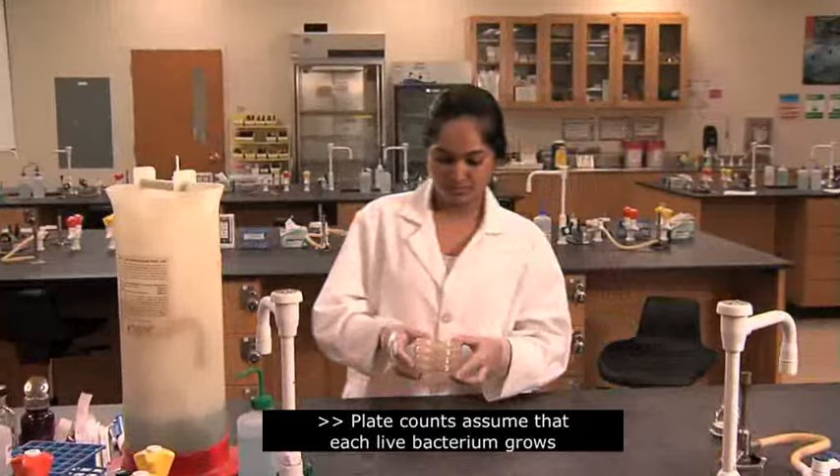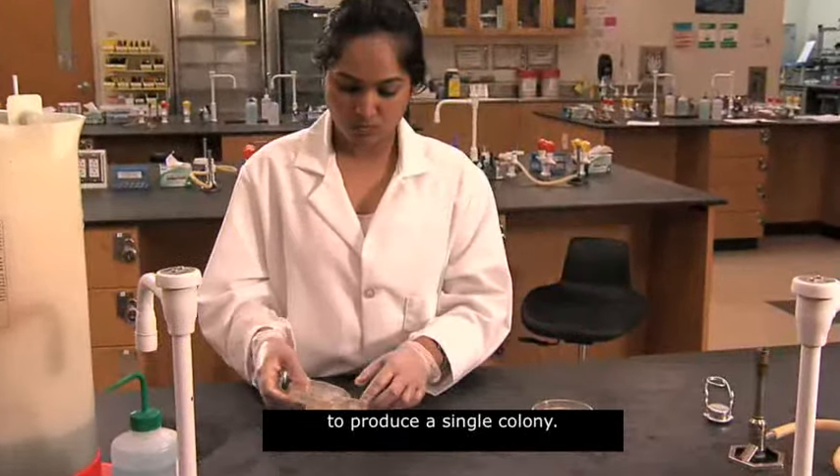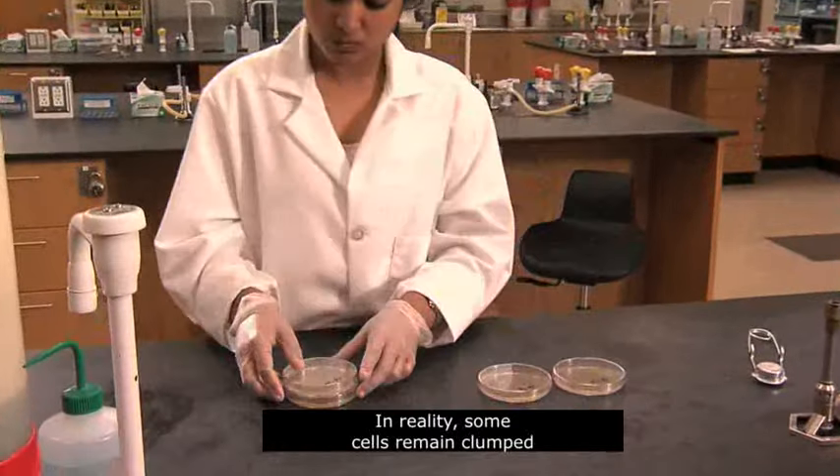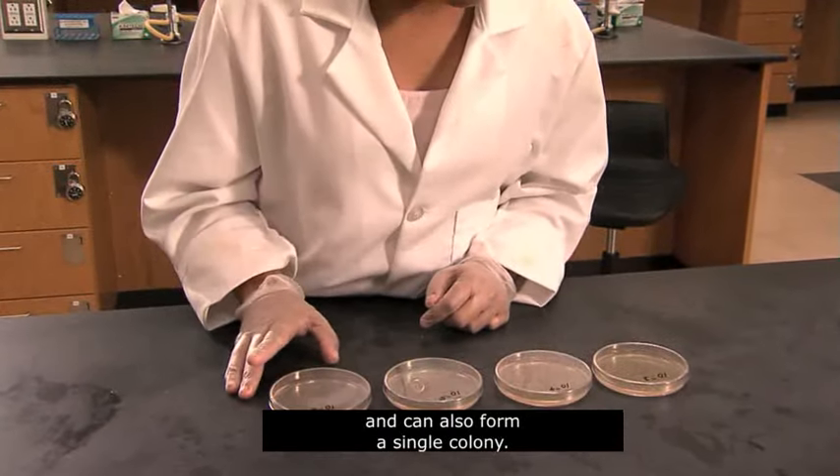Plate counts assume that each live bacterium grows to produce a single colony. In reality, some cells remain clumped and can also form a single colony. Therefore, results are reported as colony-forming units, or CFUs, per milliliter or gram of a sample, instead of cells per milliliter or gram.